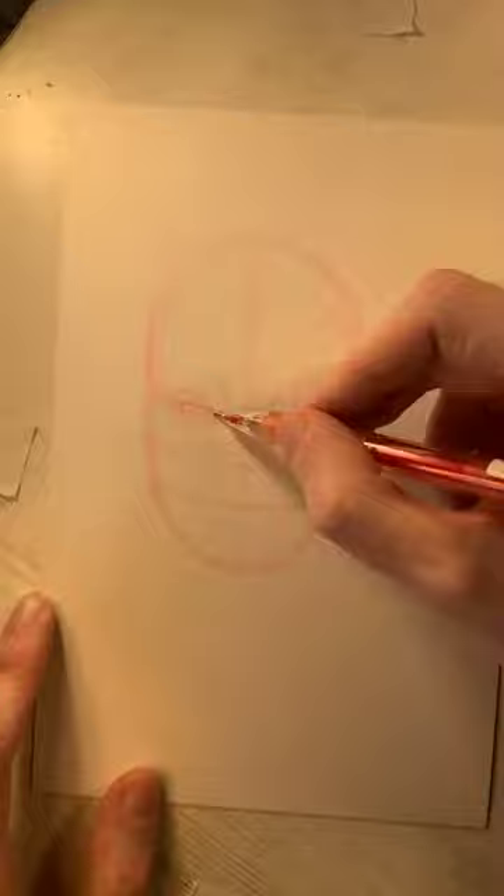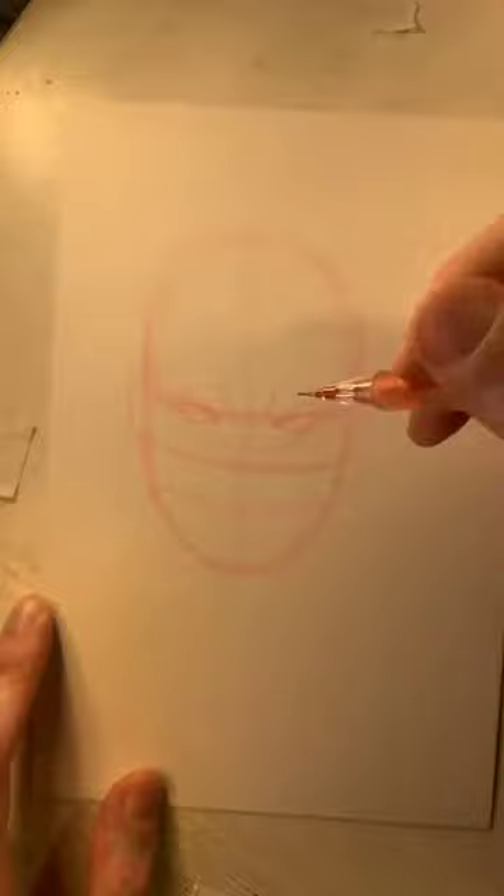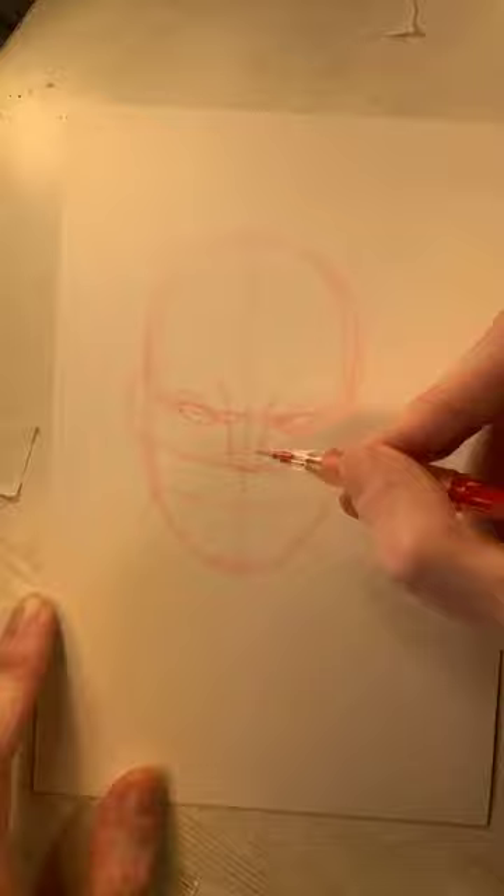Right about here is where his brow would be — you want to convey the mood and emotion of Wolverine. His ears would go right about there, though his mask will probably cover them. I like to know where the ears are anyway. The nose line creates the bottom part of his mask. Once all the shapes are put in, we'll come in with the graphite pencil for the finished detail lines.